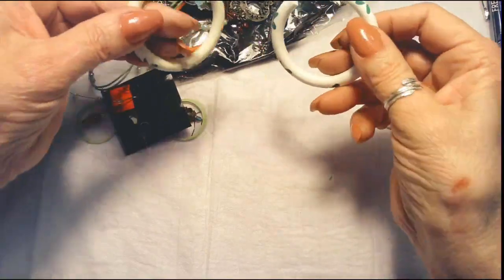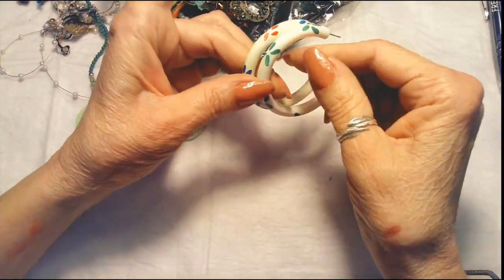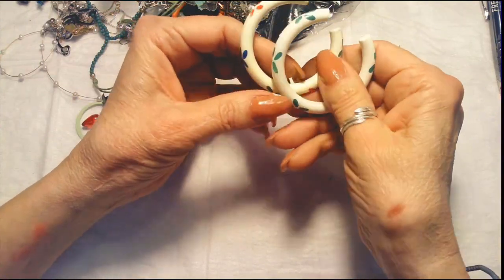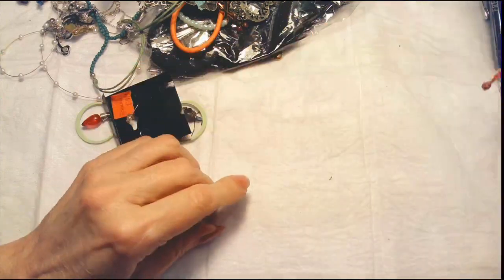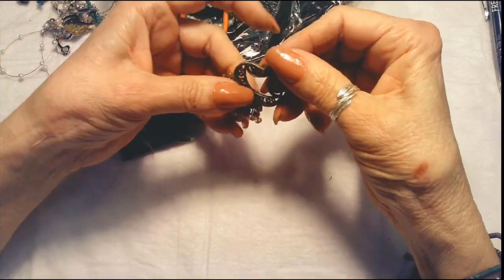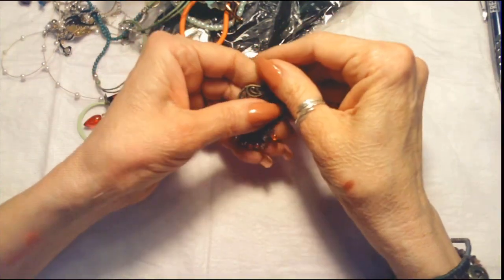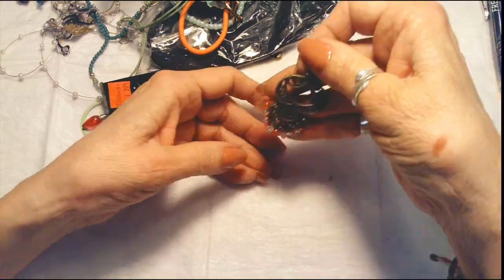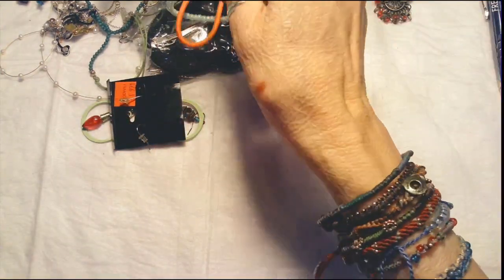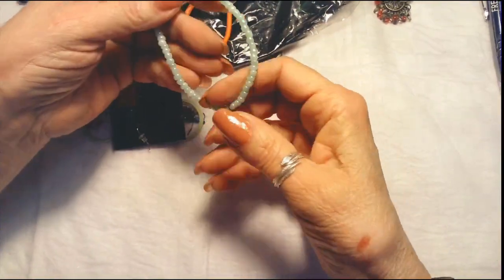We've got two large hoop earrings, about two and a half to three inches. They've been quite worn — one's a little bit on the yellow and one's white, painted plastic. That'll go in a craft lot. Haven't had a Goodwill bag this large, so I'm kind of keeping my fingers crossed. And there's a single earring — we'll see if there's a match.